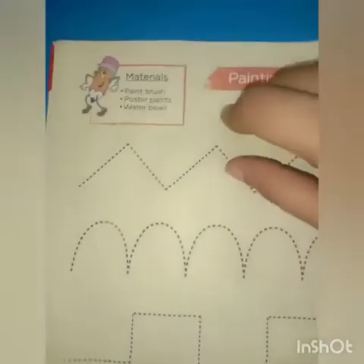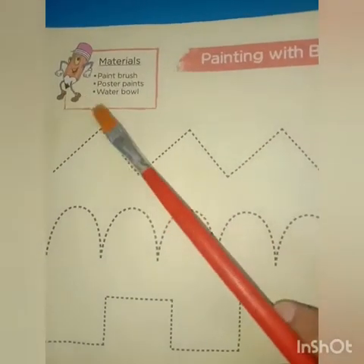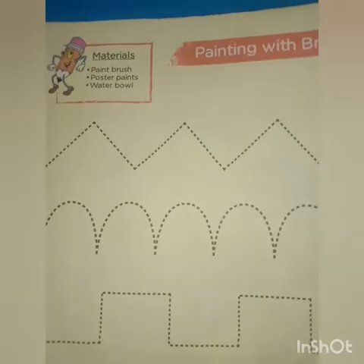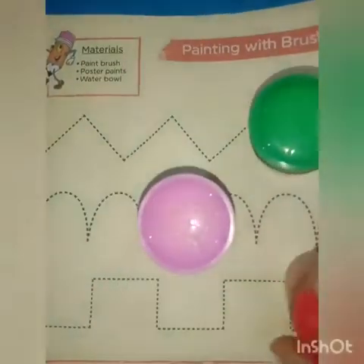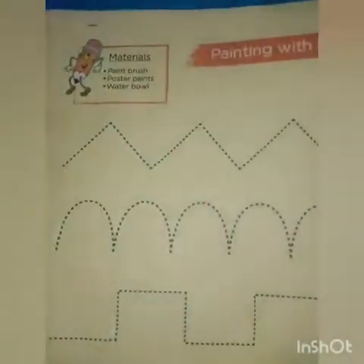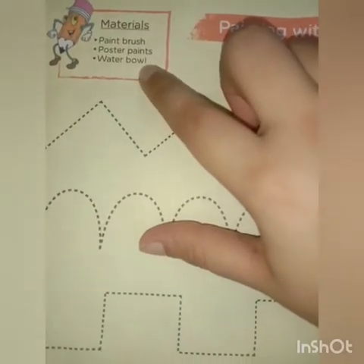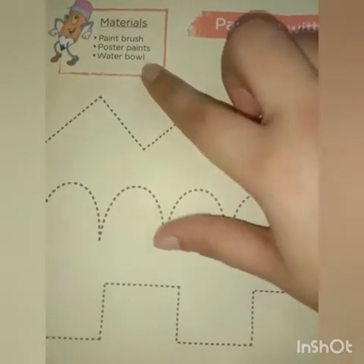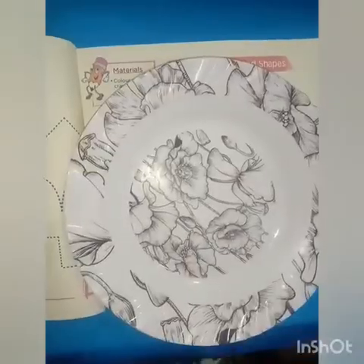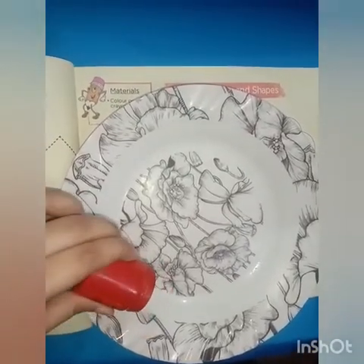Material we need: a paintbrush — here I have a paintbrush; poster paints — here I have three different poster paints. You may use a single one or you may use different colors. And a water bowl — if you don't have a water bowl you can use any other container like a plate. First of all we have to pour the paints into our plate.